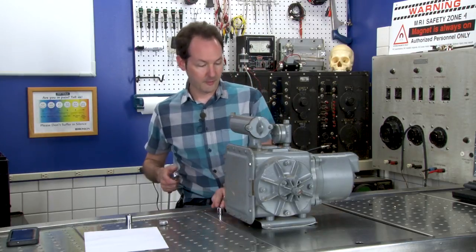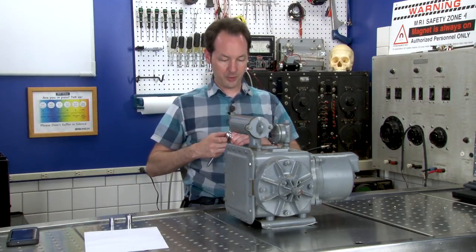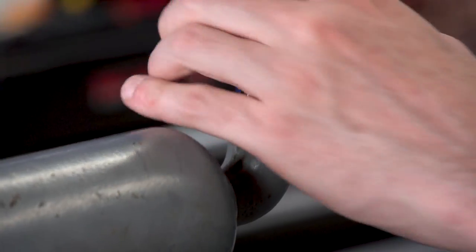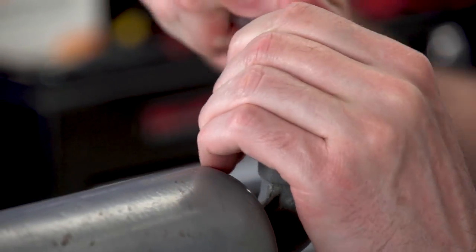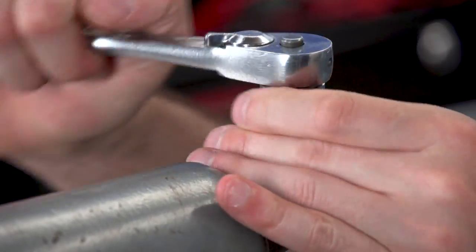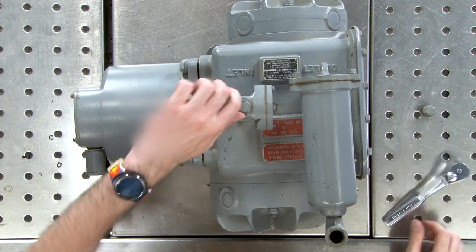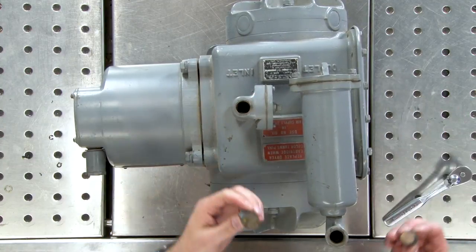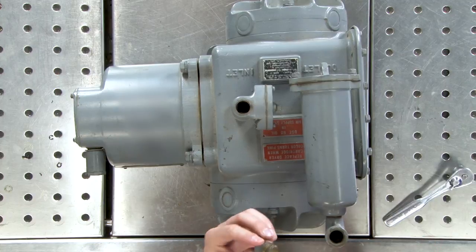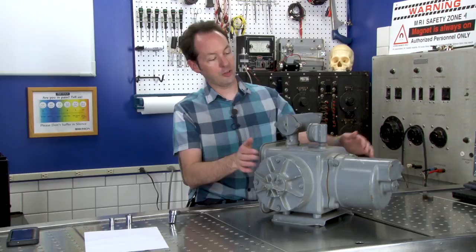I'm going to start by taking what I believe are the input and output plugs out, because if there's any kind of pressure in here, I'd like that to not explode in my face. Looks like it's long since dead — that one comes out finger tight. So if nothing else, I just got a pair of half-inch plugs.